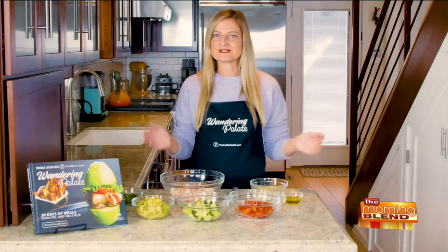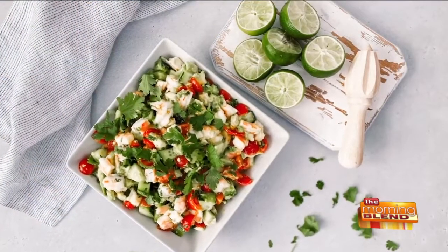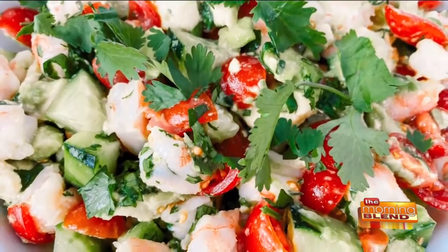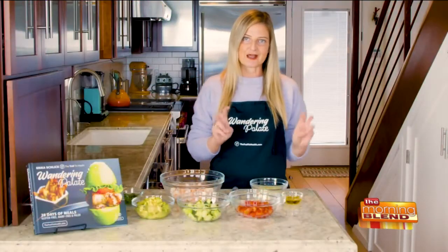Ceviche is one of those foods that makes it so easy to make an easy appetizer or a very simple weekday lunch or dinner. It's perfect when you want something a little bit on the lighter side. And I'm going to show you a super easy way to make a delicious paleo version today.